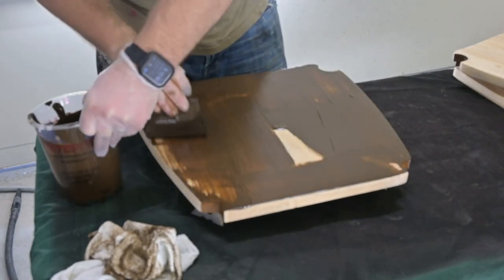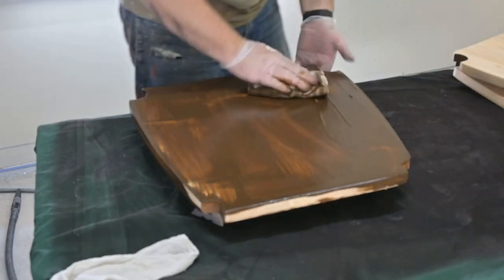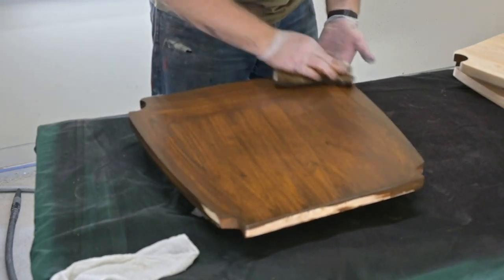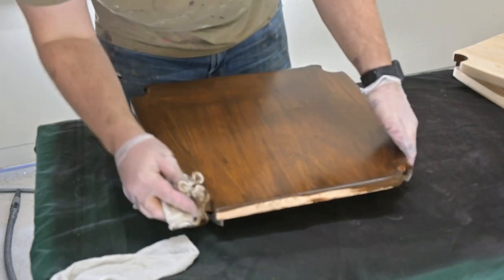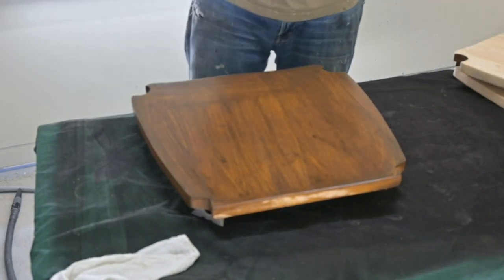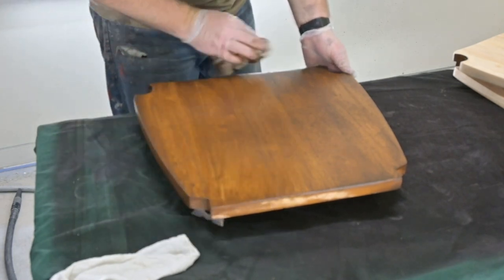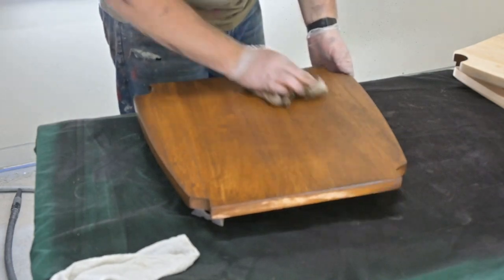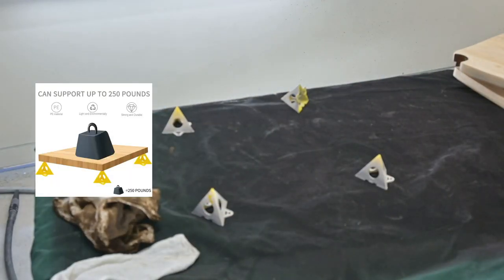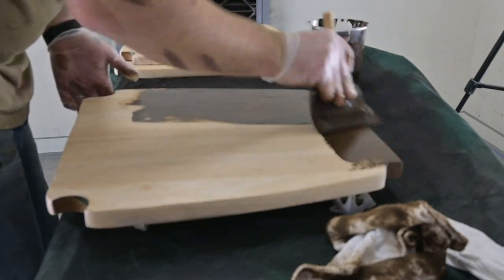Now Matt is going to be staining the seats. This is Antique Walnut by General Finishes — a gel stain that is a little more forgiving in how it settles in. We used a damp rag with mineral spirits on the seats and tabletop before applying the stain, as this acts like a pre-stain conditioner and allows the stain to take more evenly. Also, you can see the seat is elevated on painter's triangles, which allows Matt to get around all the edges.